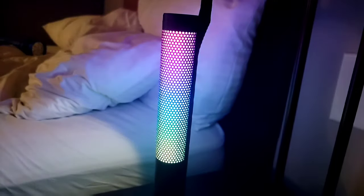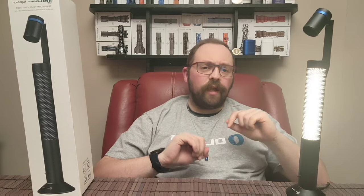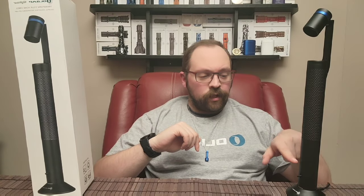Now let's check out the white modes. The multifunction switch also controls all of the white light brightness settings. One quick click down on the switch takes you into whatever brightness setting was used last. From here you can press and hold to ramp all the way down in brightness, or press and hold up to ramp all the way back up. There are also shortcuts: from the off position, press and hold down to go into the lowest brightness setting, or press and hold up to automatically go into the brightest setting. A few really cool ways to access your white light brightness settings.